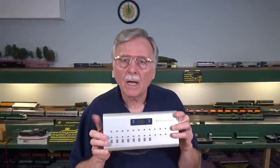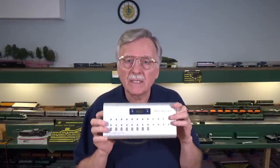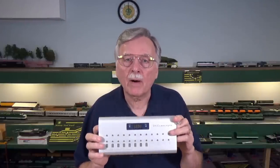Now, I realize there are a lot of you out there who really don't want to get involved with such a complex build and wiring operation as comes with this type of control panel. So what are some of the other options available to you? Well, the folks at DCC Concepts recently sent me this control panel.